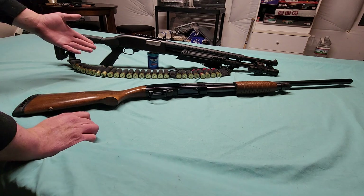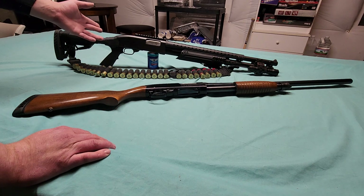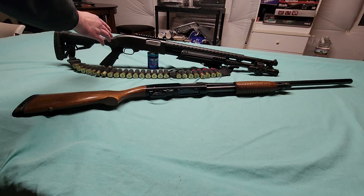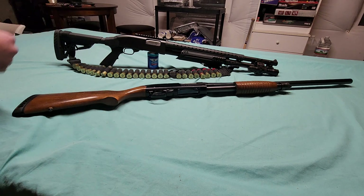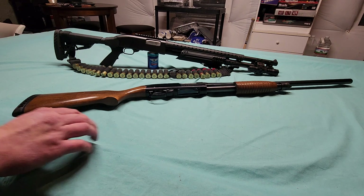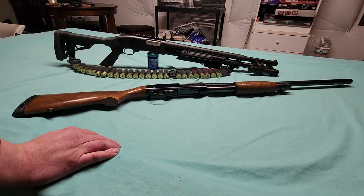They discontinued this stock. The reason I went with it is because it was adaptable for this gun, the Remington 870, and the Mossberg 500 — and it was actually cheaper. I think when I bought it the stock ran me about $55. The other compatible one for the Mossberg 500 series — but not compatible with the Winchester — I think that one ran $75.